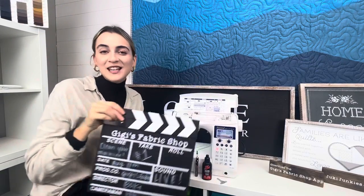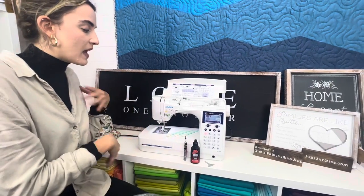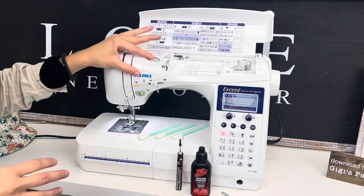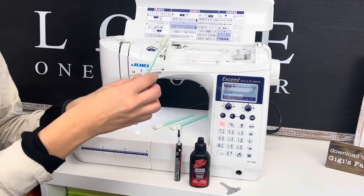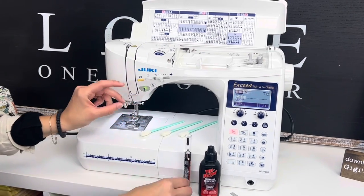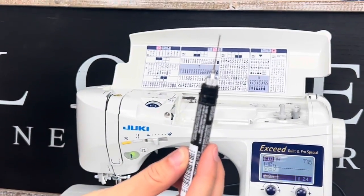Today we're going to be diving into cleaning our computerized machine, so let's talk about what we're going to need. Here I have my beautiful HZL F600. If you have the F600, DX7, DX5, DX2000, or really any computerized machine in the Juki world, this is all going to apply to you. Some tools I have here are these fabulous cleaning swabs — truly the best bang for your buck. Our oiling pen is the Tri-Flow pen, which has a really nice skinny tip to help you get into those hard-to-reach places.